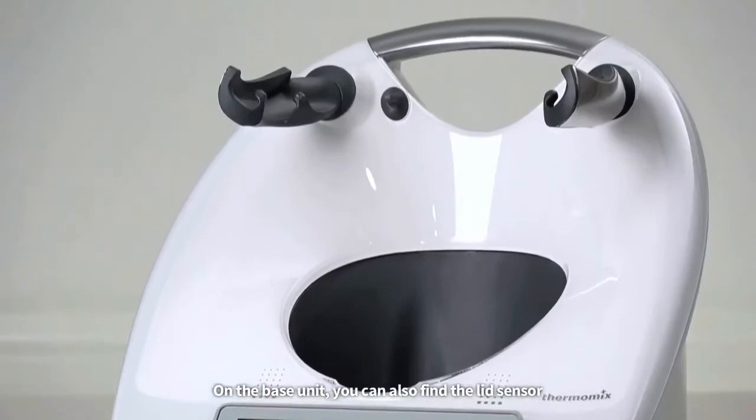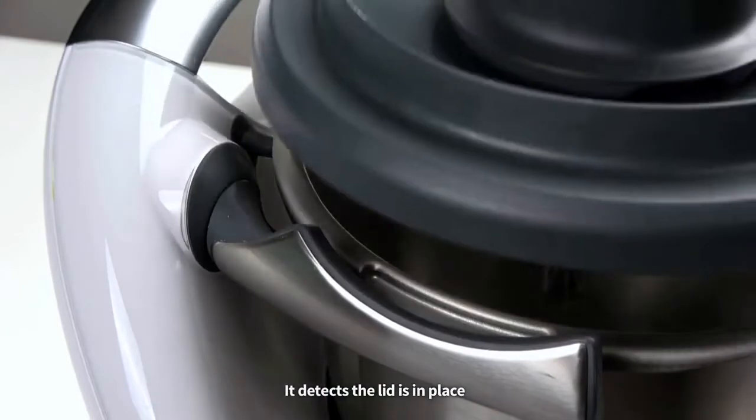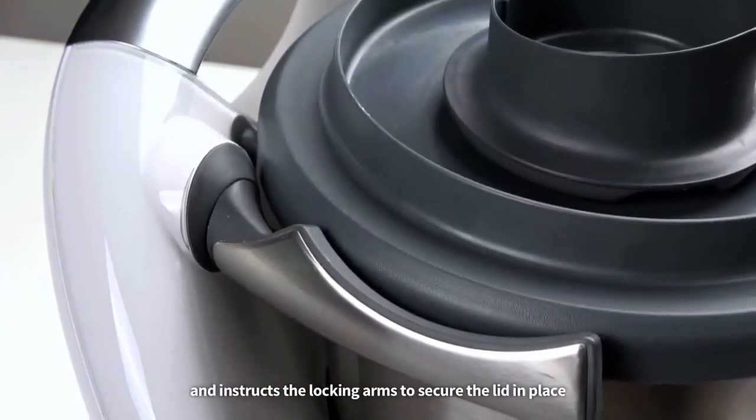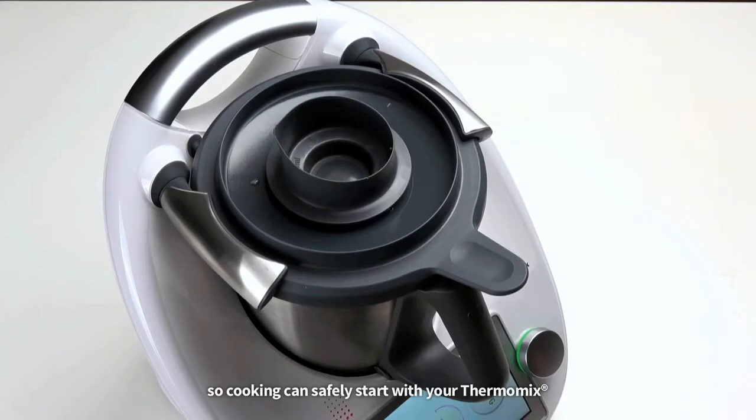On the base unit, you can also find the lid sensor. It detects the lid is in place and instructs the locking arms to secure the lid in place, so cooking can safely start with your Thermomix.